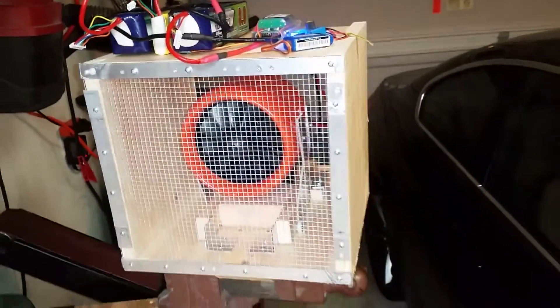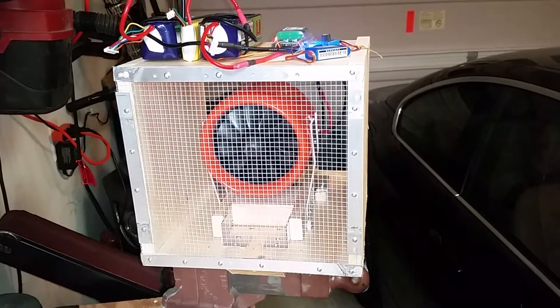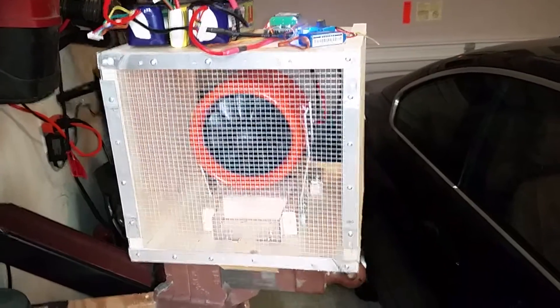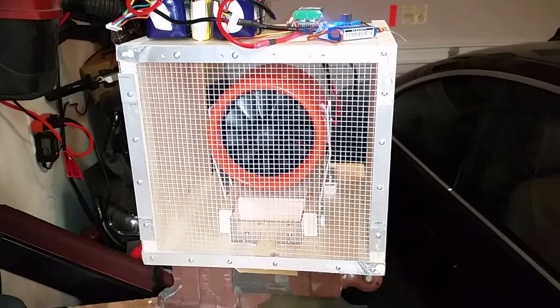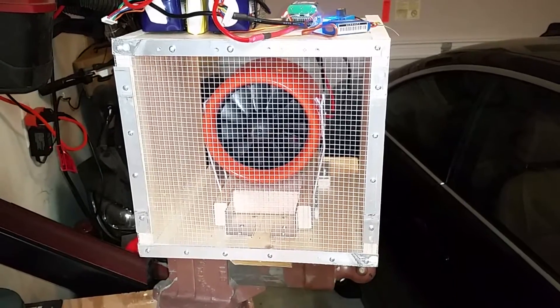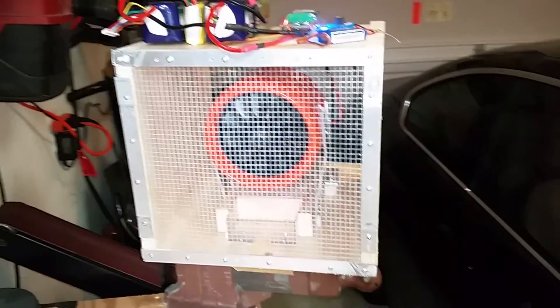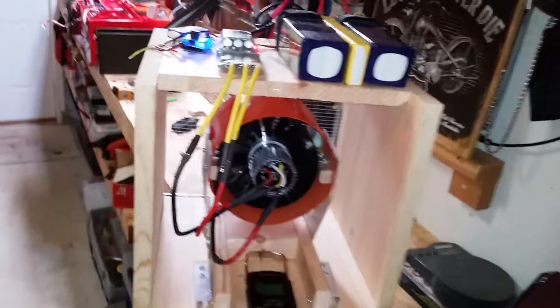Okay folks, I've got this test stand all set up on 14S. We're going to do a full run up here. I'm going to run it up for a minute, maybe a minute and a half, and we're going to check a couple of things. Number one, I want to know the temperature that the inside of the motor gets up to as well as the outside, and we'll also get an idea of the amount of thrust we can get out of a 590kV motor on a stock Dynamax fan using 14S.